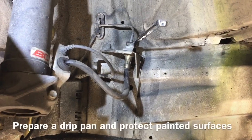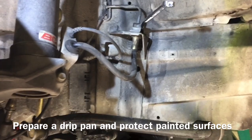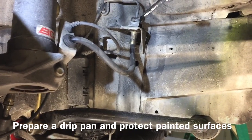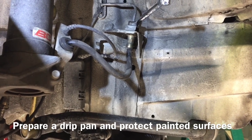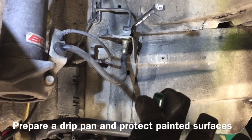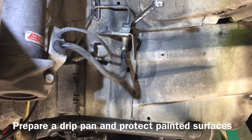Before removing the brake line, be prepared with a drip pan and protect any painted surfaces that you don't want to have brake fluid on. When you remove the line, brake fluid is going to come out, so be prepared for that.